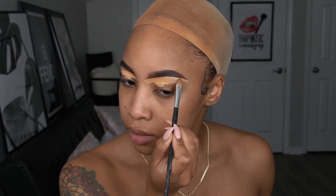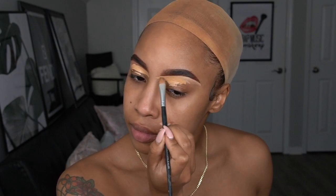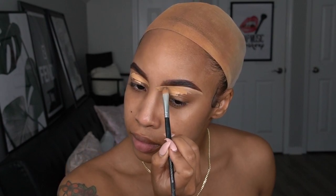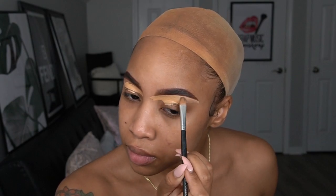Hey guys and welcome back to my channel! Today we're going to be doing a quick get ready with me video. I'm just going to go through my makeup process and show you guys how we fully get this look.